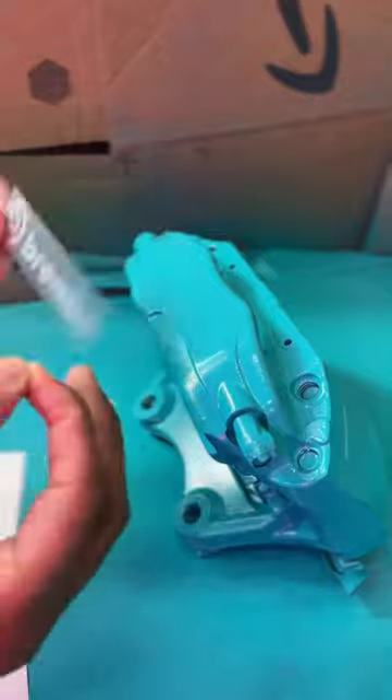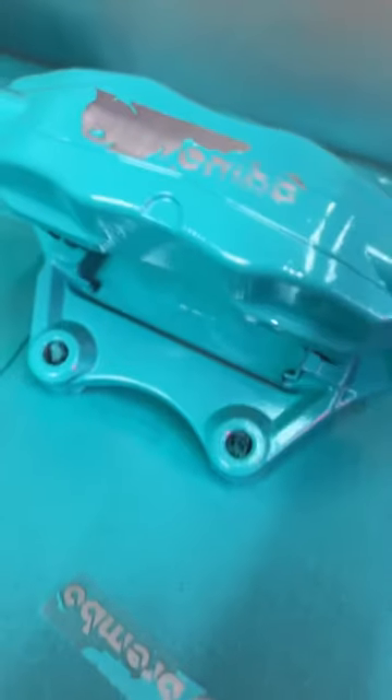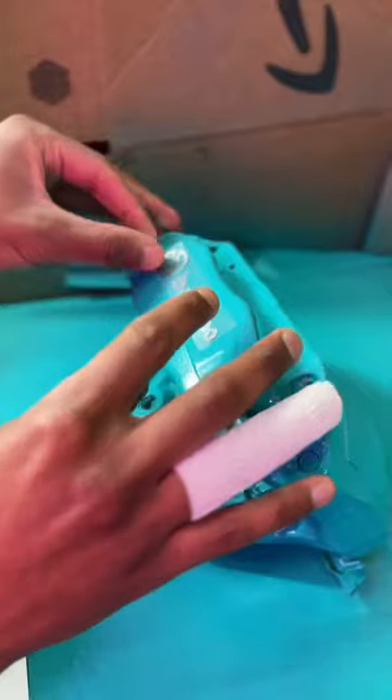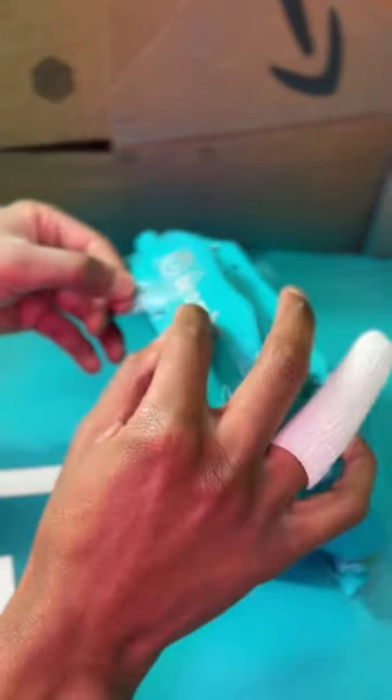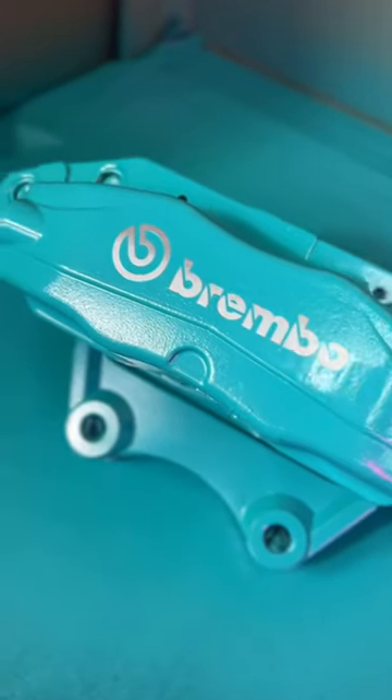Now we're going to add our decals. Make sure the paint is perfectly dry, otherwise you're going to learn how to fix a paint job like I had to. Line it up, press firmly on all of the letters, use the backing to lift up the corner of the transfer tape and peel it off slowly. And this looks epic, but we're not done yet.